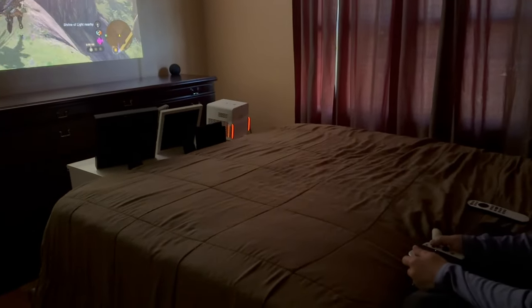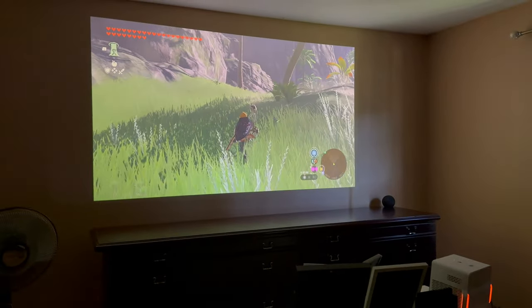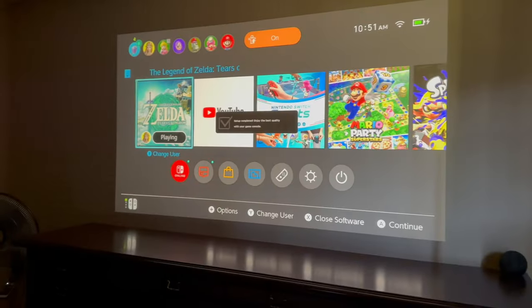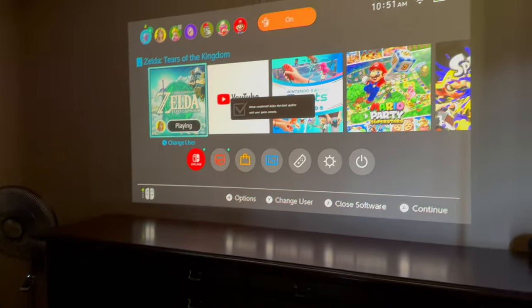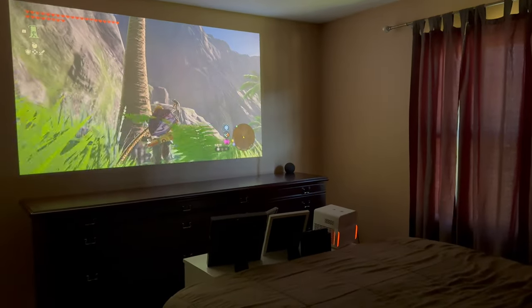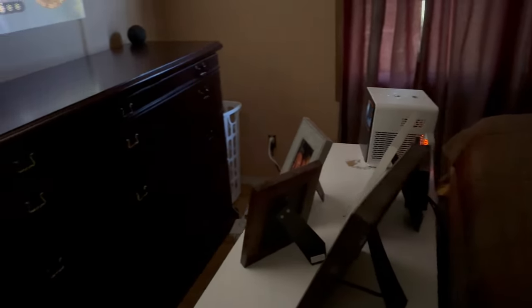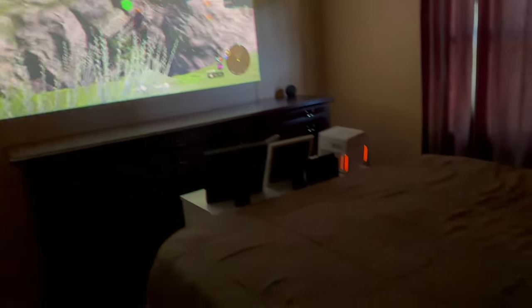We were still able to play Nintendo Switch through the included HDMI port with no hassle at all. One of the advertised features is the ability to have the projector recognize what device is plugged in and adjust the settings accordingly — you know how you adjust picture settings for your cable box versus streaming services versus a game console. Indeed, it does recognize these devices and adjust the picture to your saved settings. It's hard to show on camera, but it does just work.